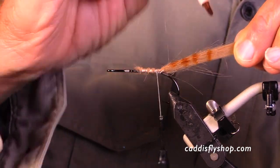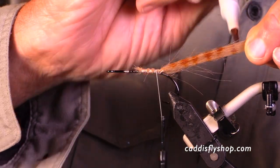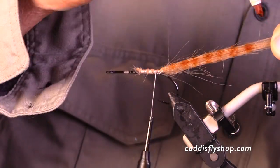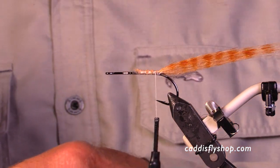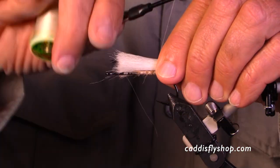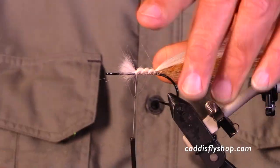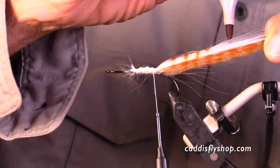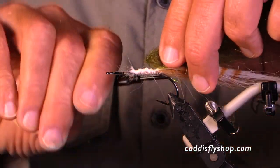I probably even had a little bit of Loctite on my hook shank. I look at this and go, hmm, I'd like to spice up this tail a little bit. I've got some white fly fur, so I say what the heck — sometimes you put white on the bottom and dark on top. I add that to make the tail more robust and throw some marker on it.